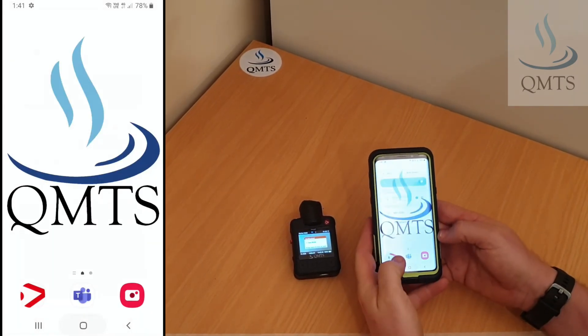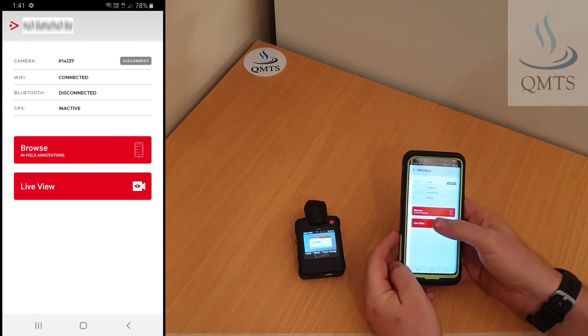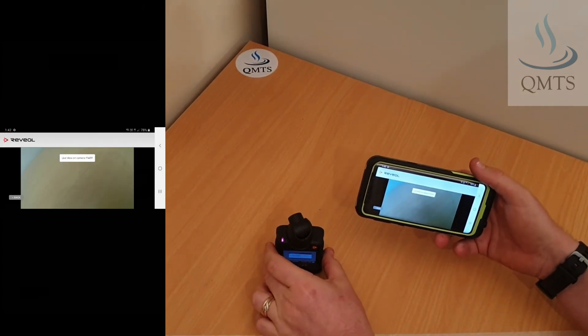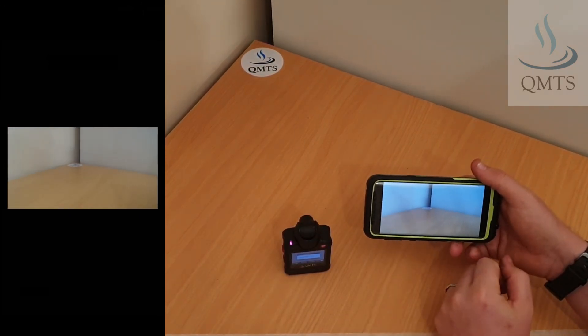From here we can then go back into the camera app and we'll now see the live view button is red. We've now resolved the issue — we've got Wi-Fi video streaming through to the phone.